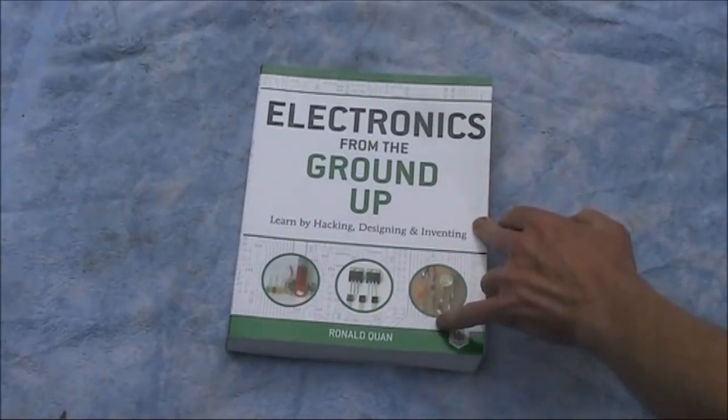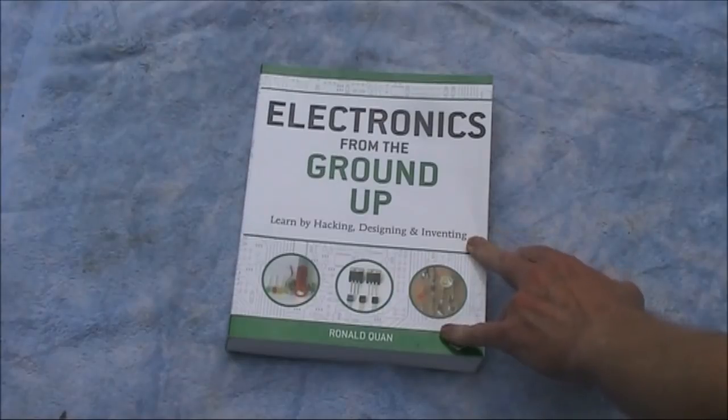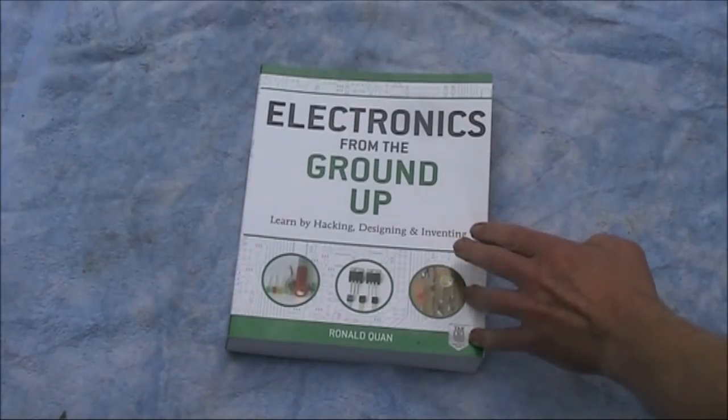So that's Electronics from the Ground Up by Ronald Kwon. As you can see, it's quite a thick book — nearly 500 pages. It goes from very simple to very complex, but there could possibly be a bit more detail to help you get between the two. There are some ideas in here that I think are the author's own, so if you're into electronics and RF design, this could be a book worth getting.